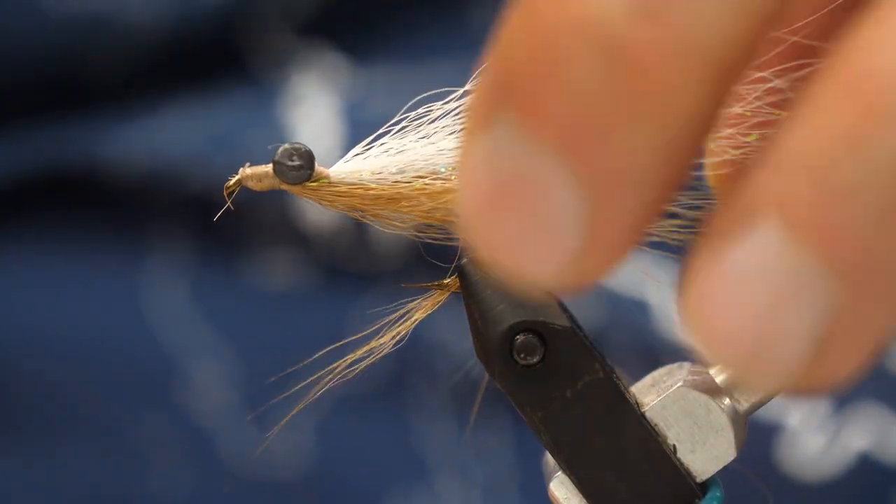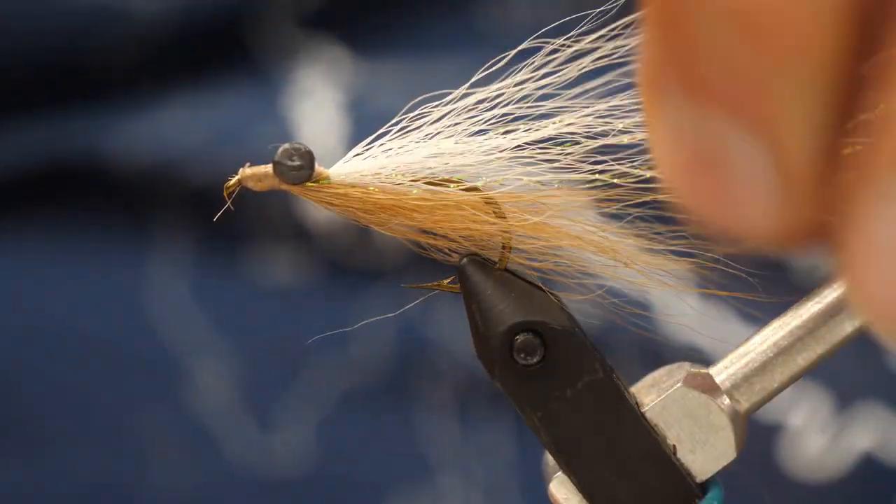We even have some fun fur and different new materials coming out. The Clouser is a real simple fly to tie. It fishes great just about anywhere — it's a great lead fly and works as a good trailing fly too. Hope this helps you out. Enjoy the video.